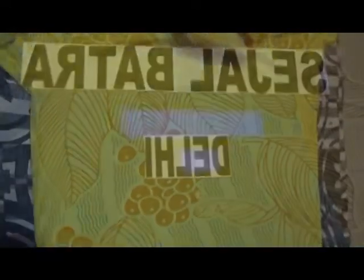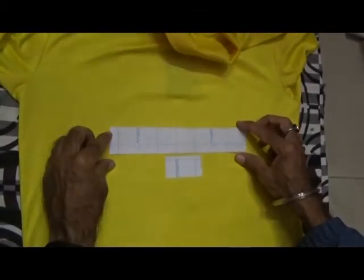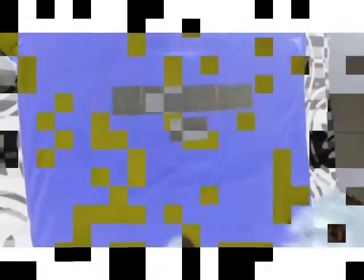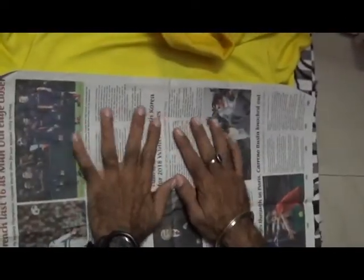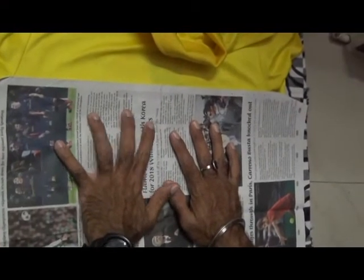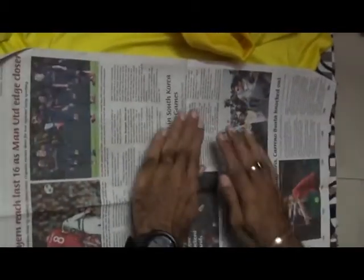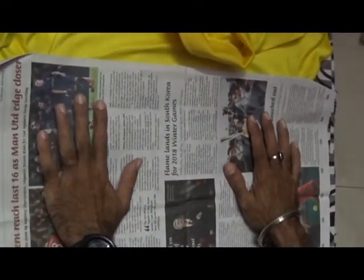After doing this, place the transfer paper on the t-shirt. After placing the paper, take a newspaper and place it on the t-shirt, and press the t-shirt for five minutes.